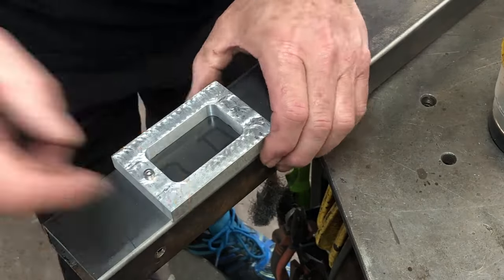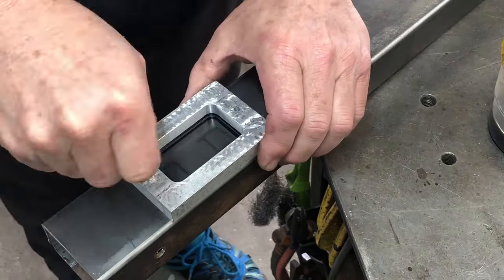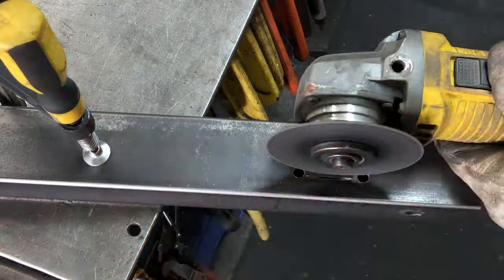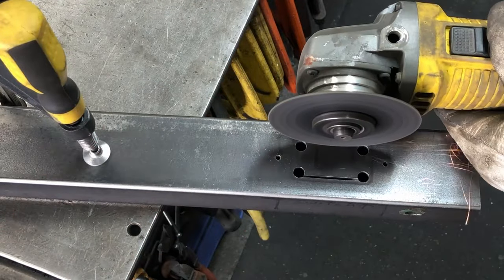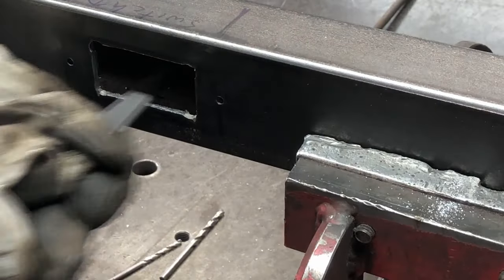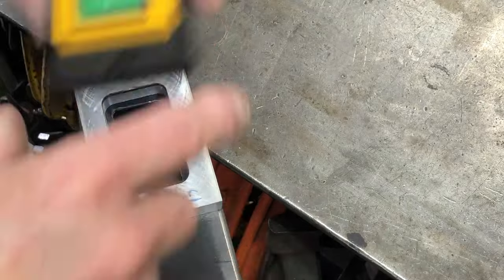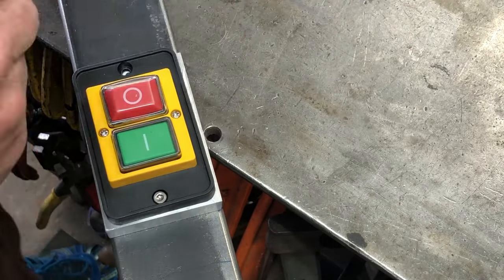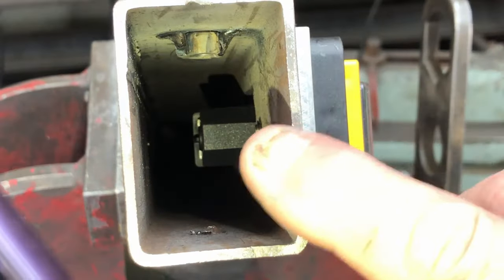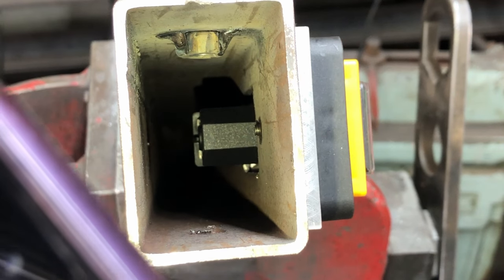Now the switch needs to be mounted to the tubing. I use the block as a guide to drill the M4 holes to screw the switch on with. I bolt down the first end, use the block as a guide to mark the second hole, then finish it off and get it tapped. Now I need to cut out an area for the switch to go through — I've drilled holes in the corners to make it easier to cut out with the grinder, and of course a bit of filing to make it nice and smooth. This is how the switch gets bolted onto the tubing.